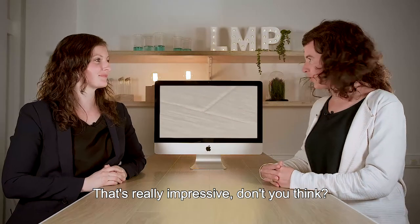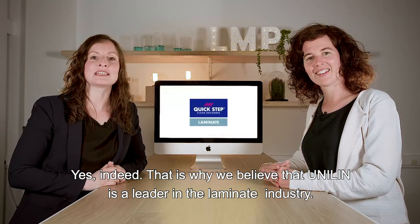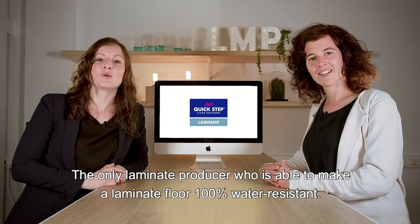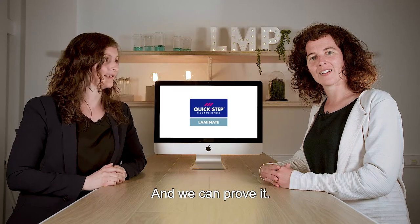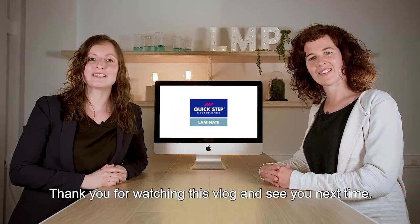That's really impressive, don't you think? Yes, indeed. And that is why we believe that Unilin is the leader in the laminate industry — the only laminate producer who is able to make a laminate floor 100% water resistant. And we can prove it. Thank you for watching this vlog and see you next time.